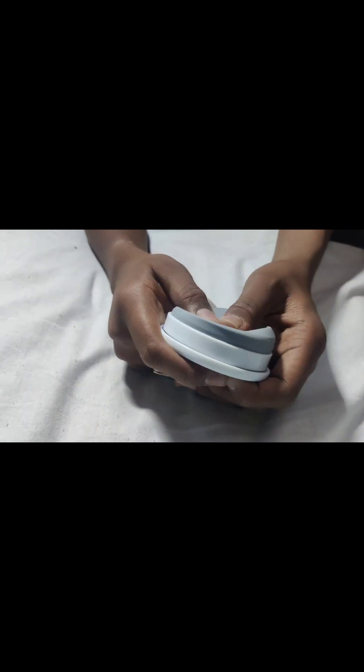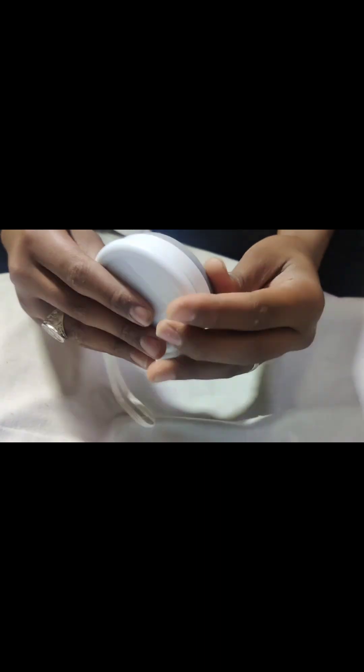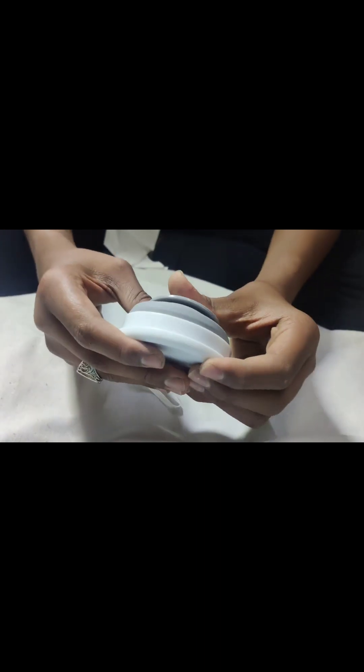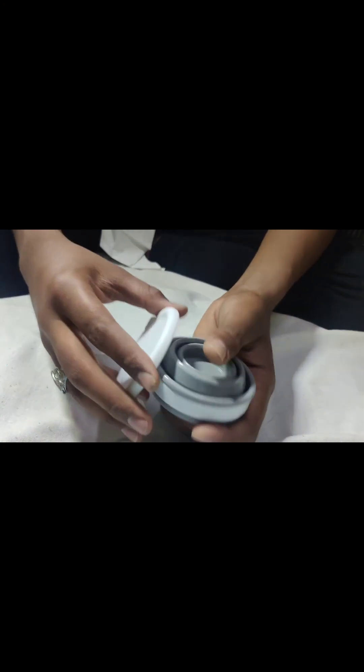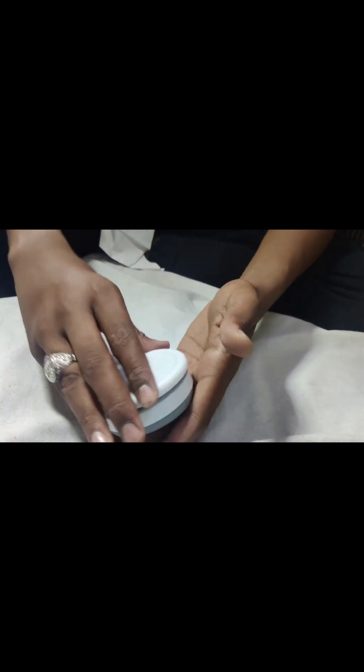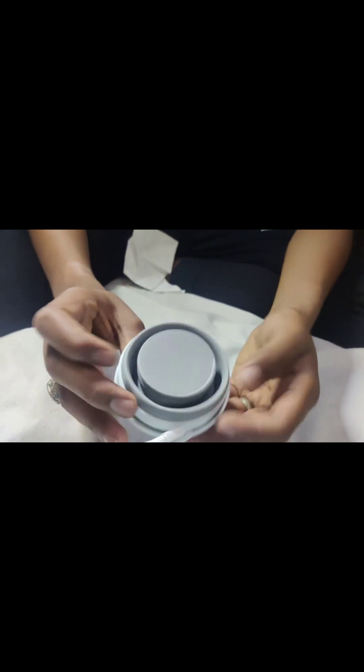This is a very small fold. It doesn't look right yet — we have to fold it like this, and then fold it like this again. Look at this, guys.